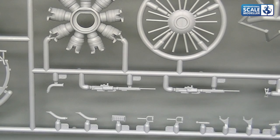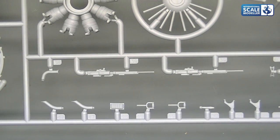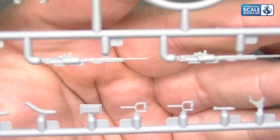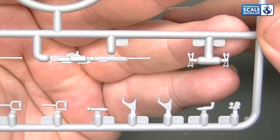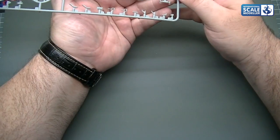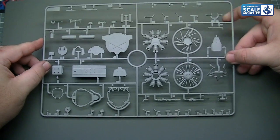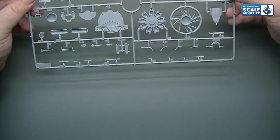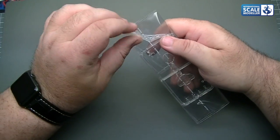We've got the two 7.62mm ShKAS machine guns. More smaller parts — the oleos for the landing gear are very nice. Just some care needed on those smaller parts and you're not going to have any issues at all. On the whole they don't look too bad. And you know, it's a £27 kit — it's not an arm or a leg. It's a tiny little aircraft. It'll be a good little introduction to 1/32nd scale and it's not going to take a lot to put together.